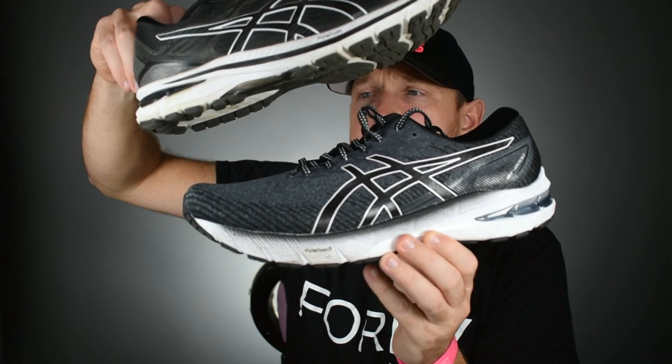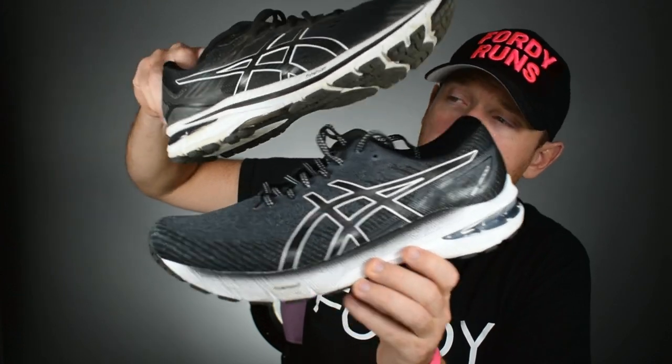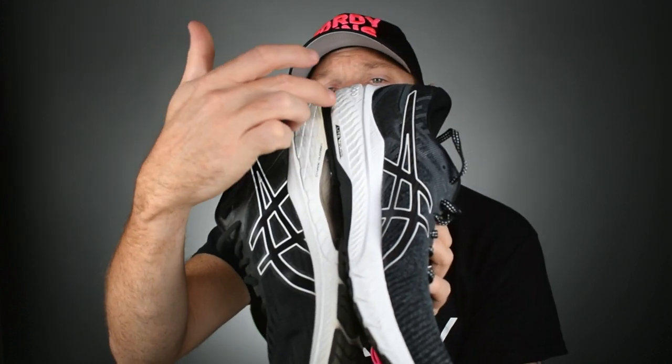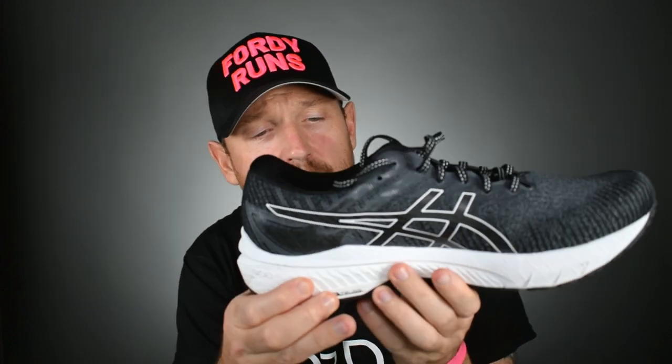The biggest change I would say is the amount of gel they've put in the heel. Also, if you look on the medial side, they've gone for this light truss system — that's the medial support. They've got rid of the old truss system and gone for this light truss system, which is wicked little technology they've put together to create stability in the shoe, along with the medial posting. It's a lot harder on the inside of the shoe versus the outside.